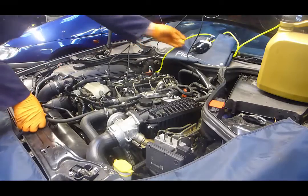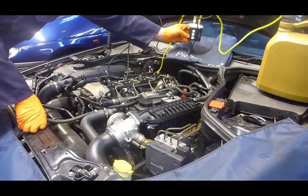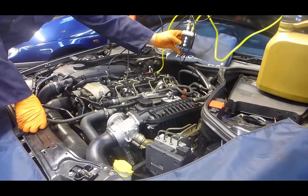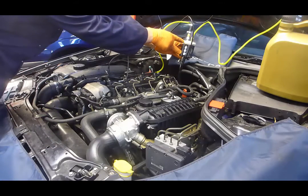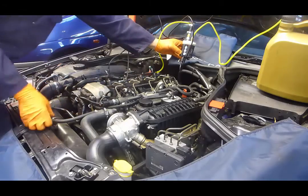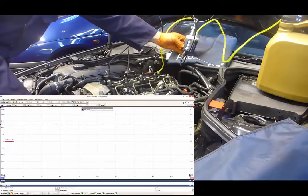Important to note that when we actually start the vehicle, if we can hold the WPS pressure transducer upside down momentarily, we can actually bleed any air that is trapped within the pressure port, through the measurement chamber, and out through the drain port. Start that up please, Kev.